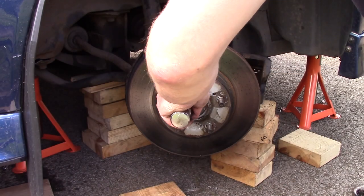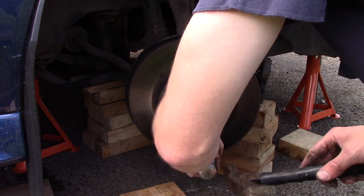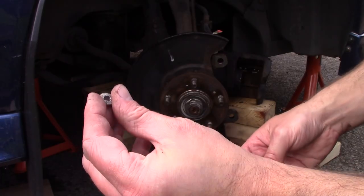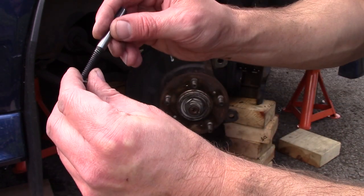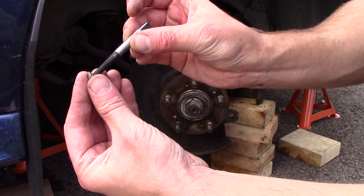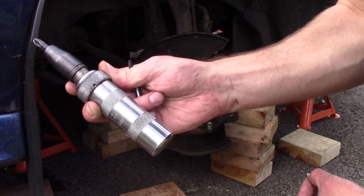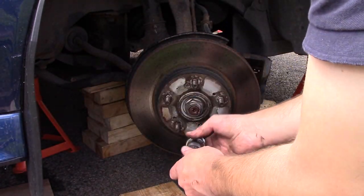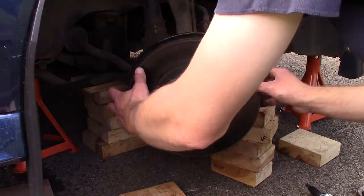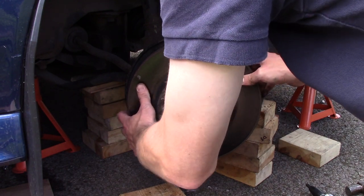These screws can be difficult to remove due to corrosion — sometimes they may need drilling out. If so, start with a finer drill bit and gradually increase the size. You can also try a screw extractor. If you're lucky, like I was on one of the rear bolts, the head will break off after removal. Or you could try an impact driver like I'm using here. I used all three methods at some point while replacing all my car's discs, pads and caliper pins. There are plenty of YouTube videos out there showing you how to use these different methods.